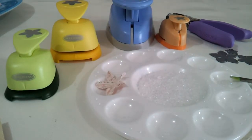Hi guys, this is Nin and today I want to share with you a tutorial on how to make these Prima Lucerne Fairy Bell Flowers.